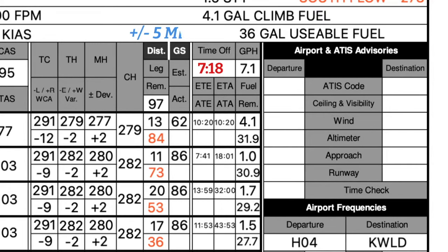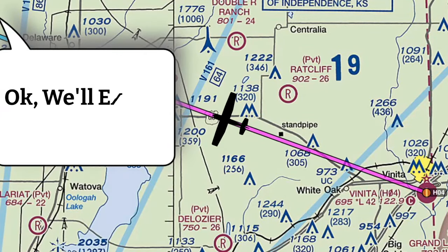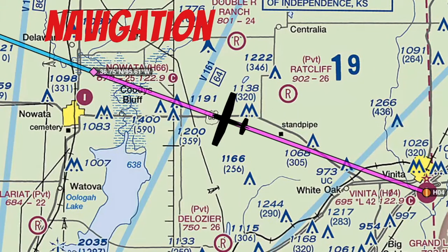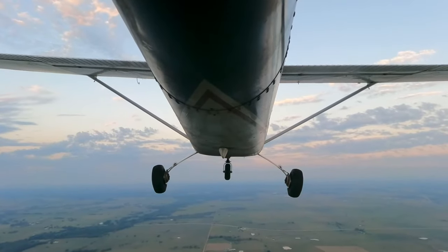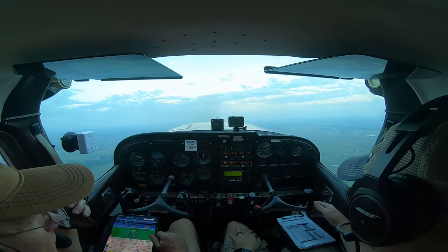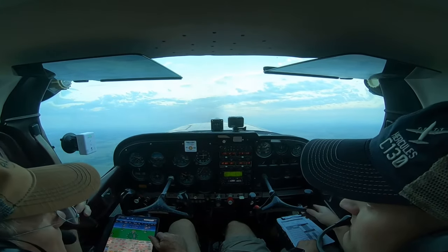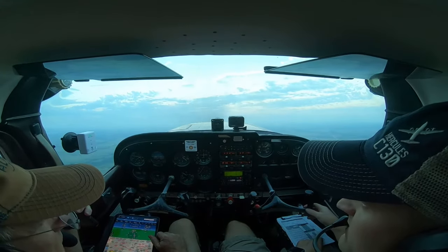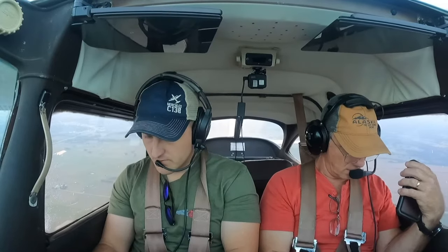Your estimated takeoff time is used to let the flight service station know when you took off and update your ETA. For your navigation calculations, though, you want times within a minute. Making a departure call now. We're up on 28.6 — that's Kansas City Center. I might try to contact McAllister Radio to pick up the flight plan. We're at 2,500 climbing to 4,500.